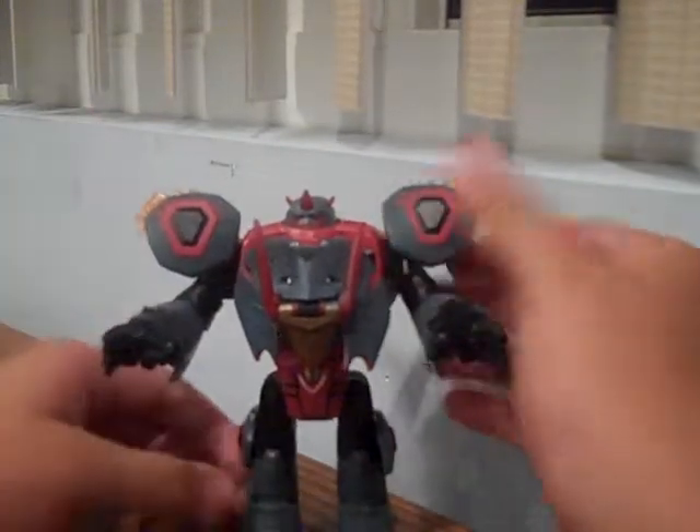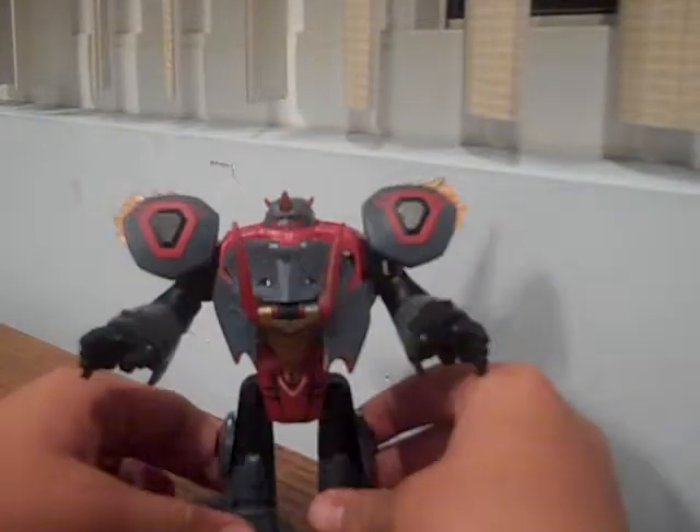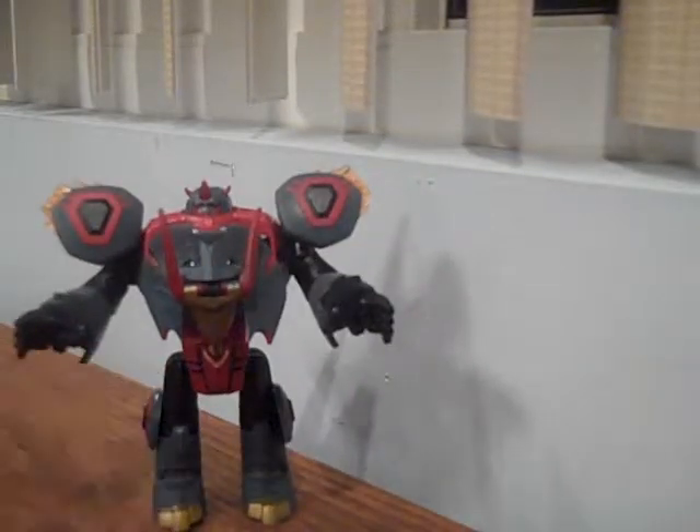I do not have his sword — I lost it when I moved. But he's a really cool figure. He's got that nice gray, red, goldish feeling. He's a little short, though.